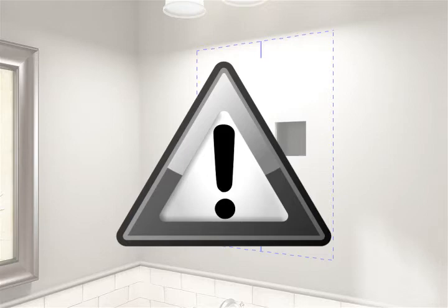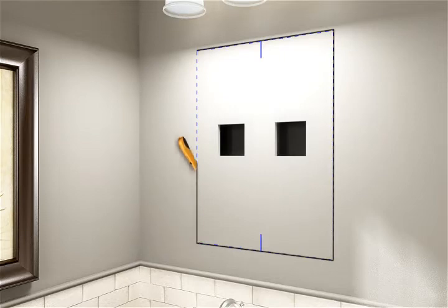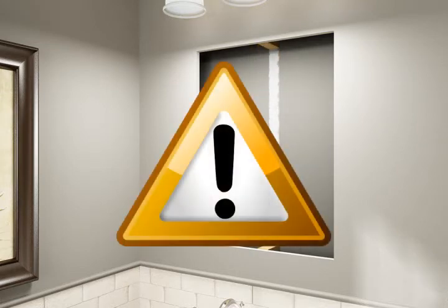Consult a professional before proceeding if you encounter drain or vent piping, if your wall is load-bearing, or if you are installing to an exterior wall. Cut the drywall along the marked lines and remove the drywall. Cut away the studs within the wall cavity, being careful not to cut through the wall of the adjoining room.